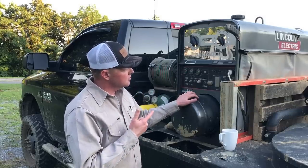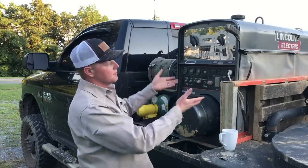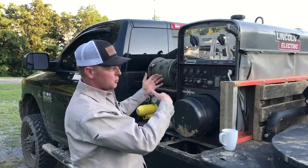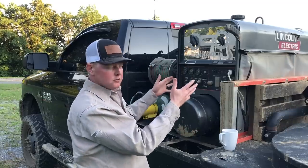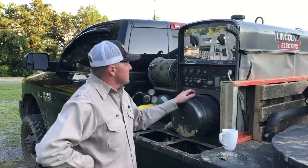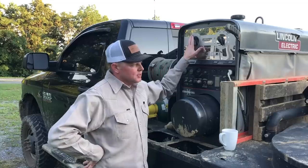These cloth doors are from Custom Skirting. Pretty good so far — I mostly like them because they're flexible. When your weld machine is on your pickup it's hard to get the doors open and off whenever you go to change oil or work on it. So I like that — that's why I chose the cloth doors, for the accessibility to work on your machine.